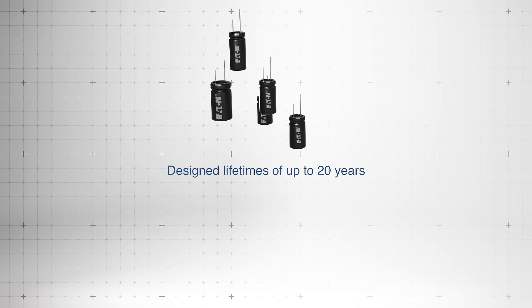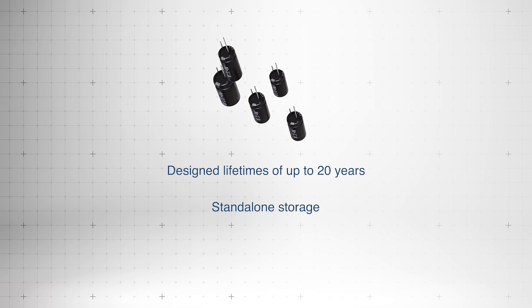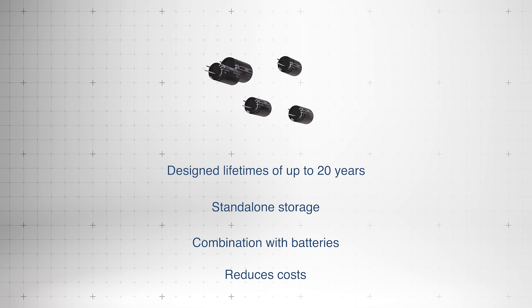Designed to operate maintenance free for up to 20 years, they function as standalone storage or in combination with batteries to help reduce costs.